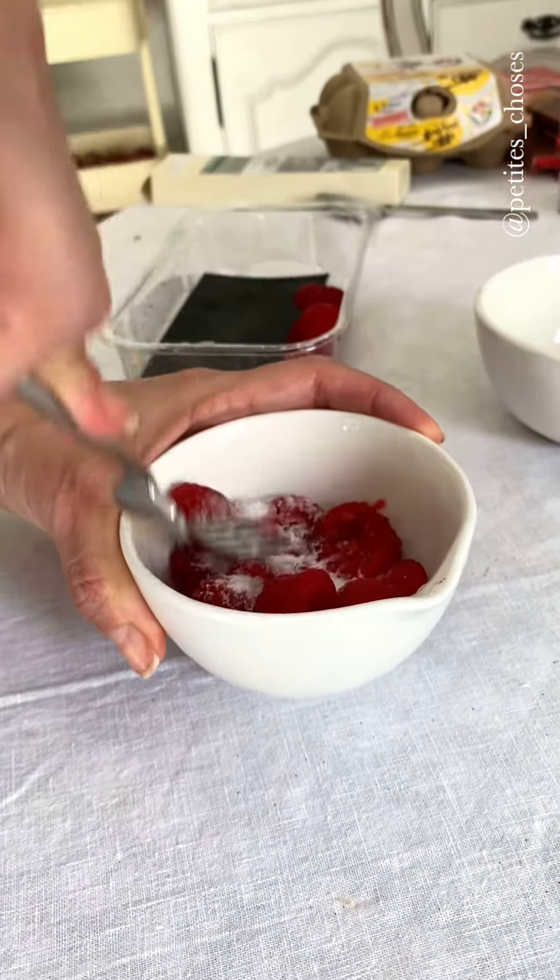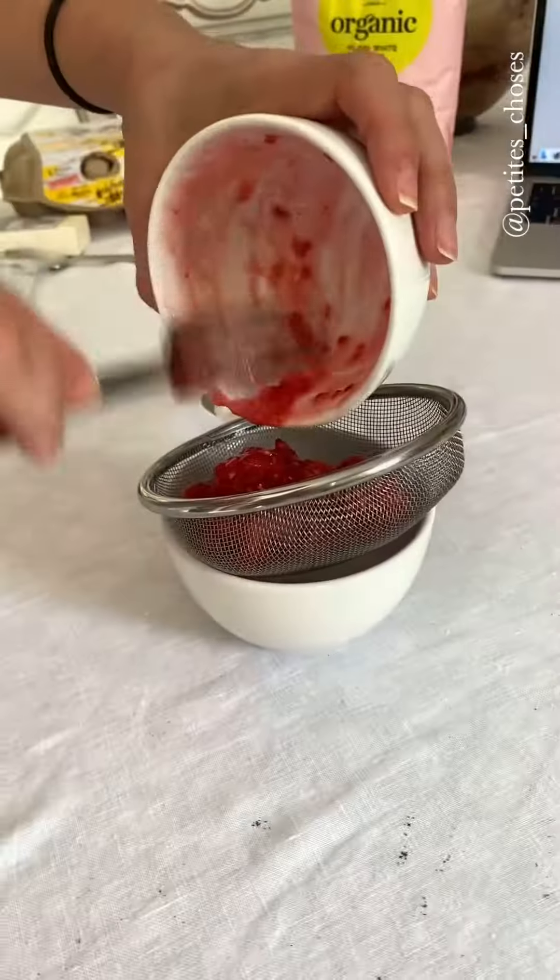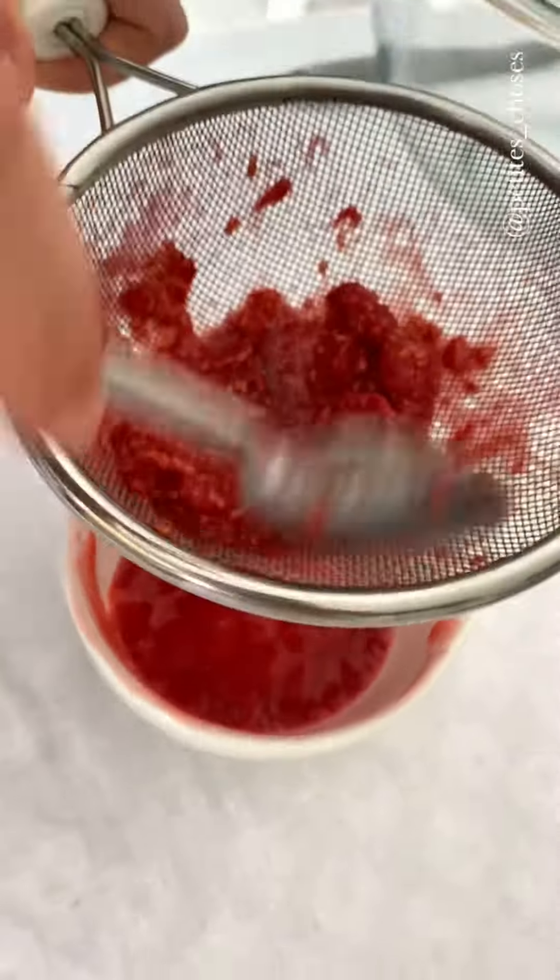I'm going to quickly prepare a coulis à la minute — fresh berries with some sugar that I'm going to pass through a sieve.